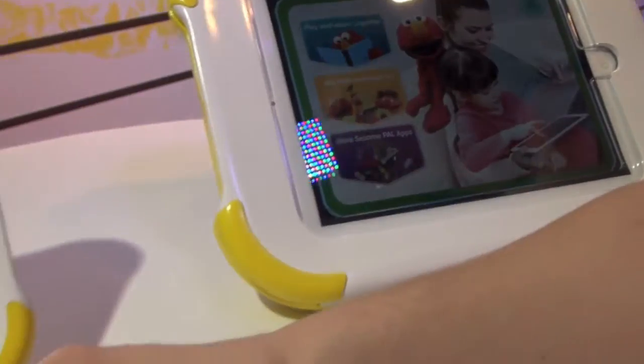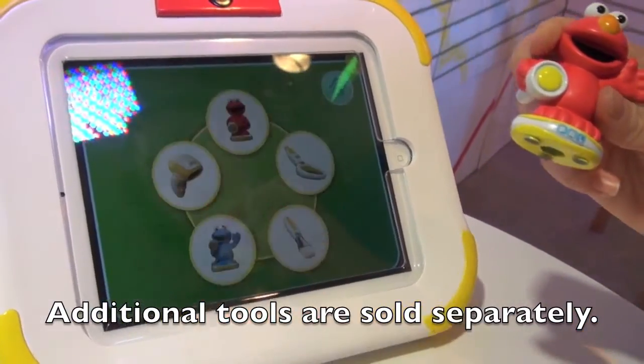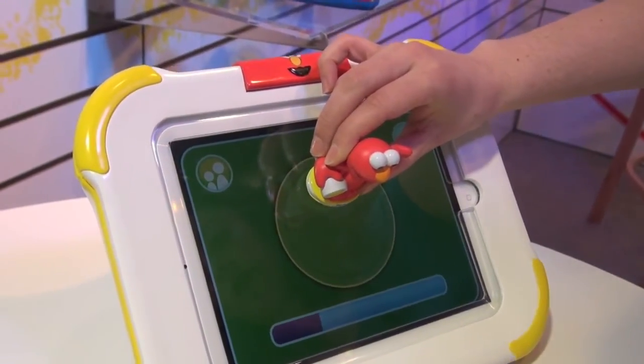It's going to be very easy to download the content of this tool. Once you purchase it, you'll go to more Sesame Pal apps, find the icon that corresponds, press it right on there, and it will download automatically.